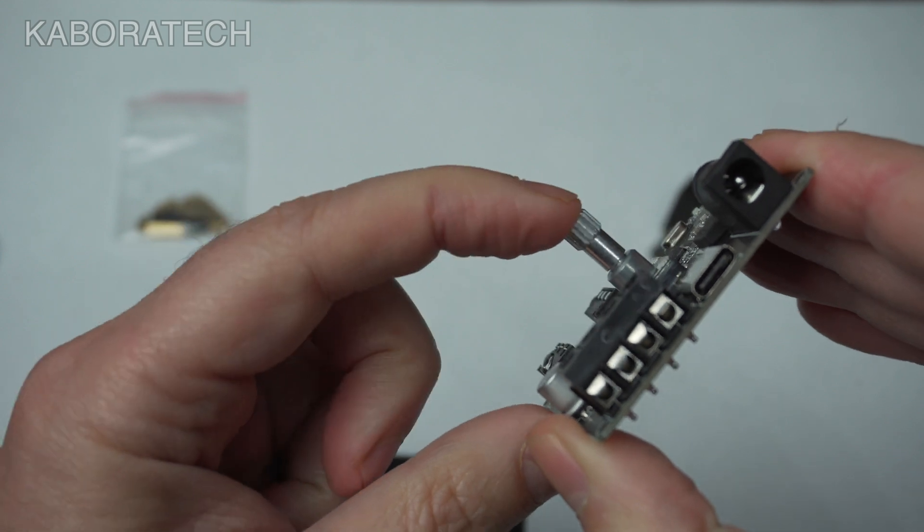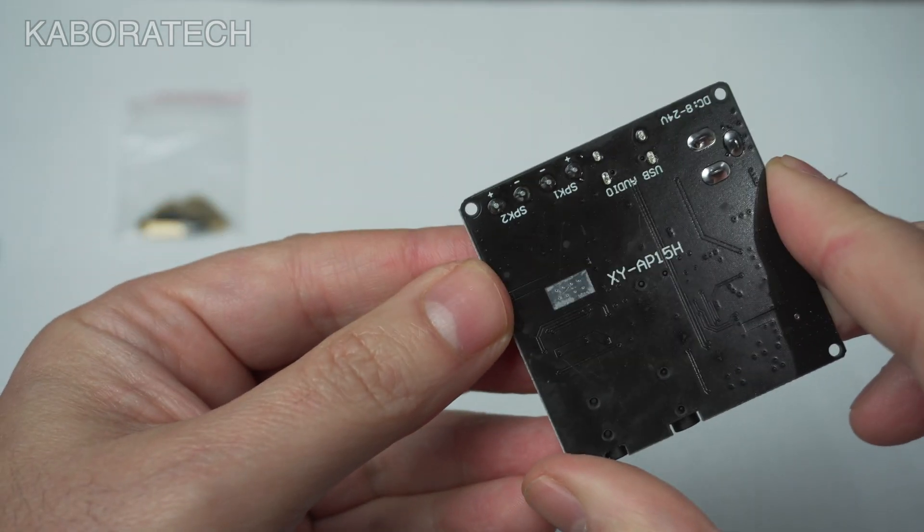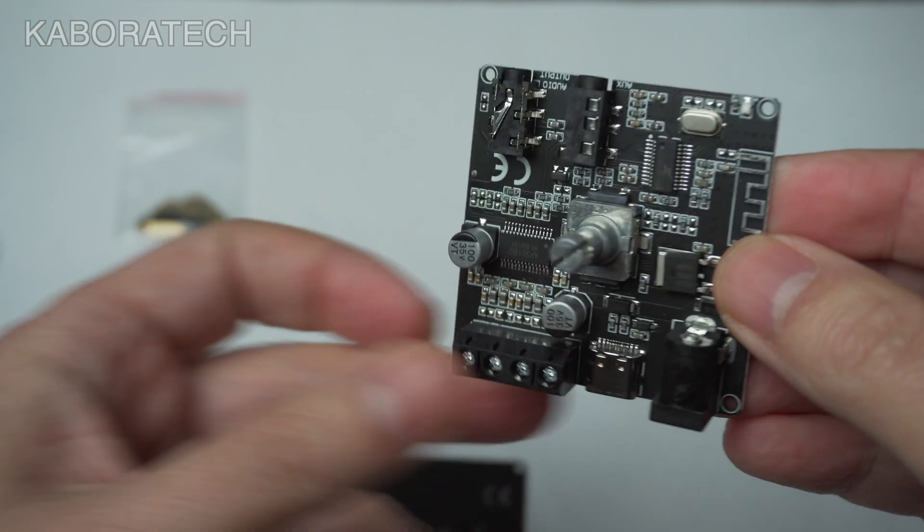A short press will play and pause, and a long press will turn the unit on or off.